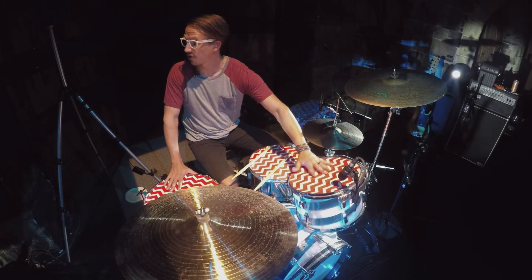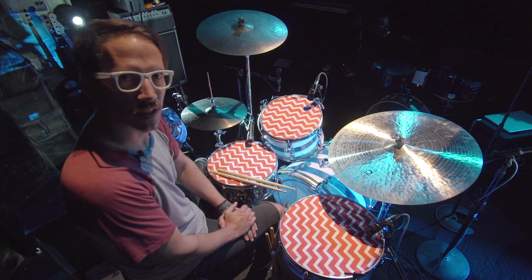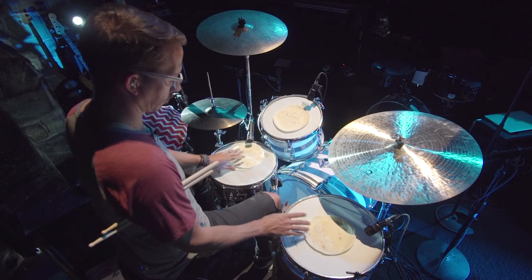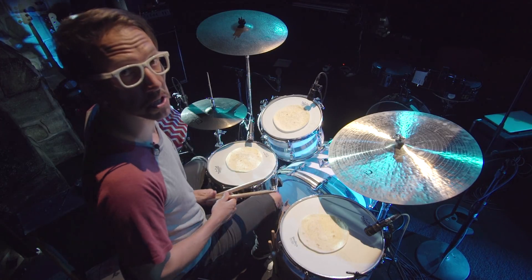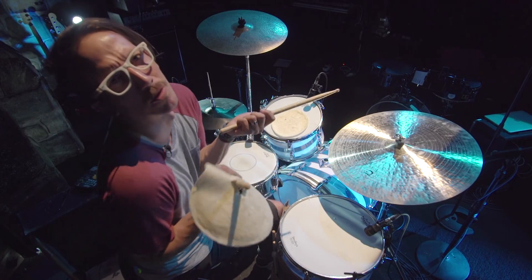When I heard about drum tortillas, my first thought was, why don't I just use a real tortilla? I'll show you what happens when that happens. Smells pretty good. Oh no!